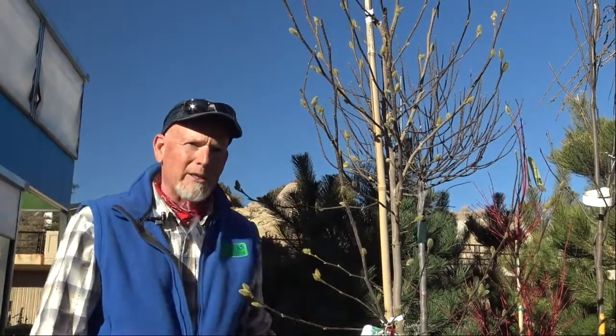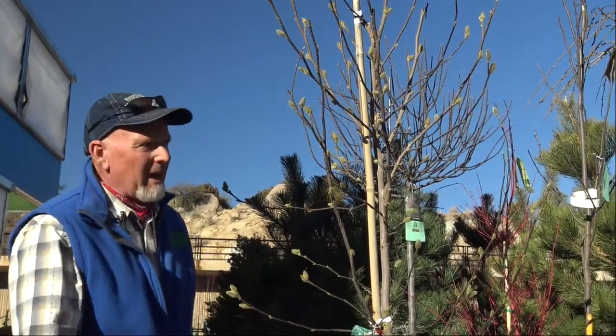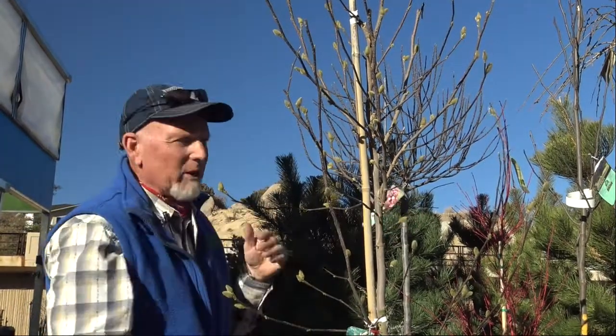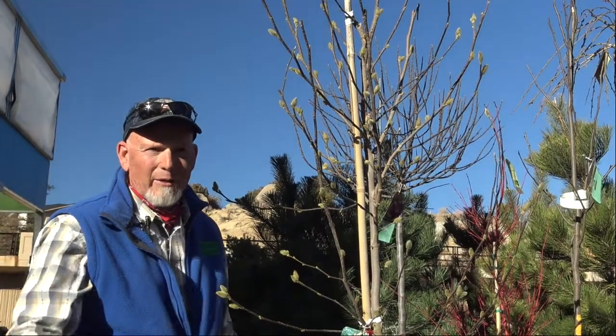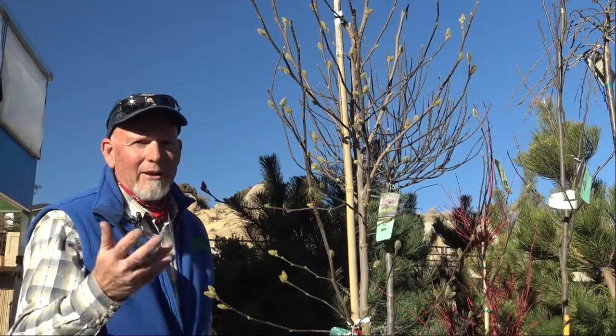The beautiful thing about buying something that's going to lose its leaves — if you have a view behind it, once this tree grows and goes naked it's out of your way and you can see past it. You can see the Thumb Buttes and the Granite Mountains from your yard. See you on Saturday!